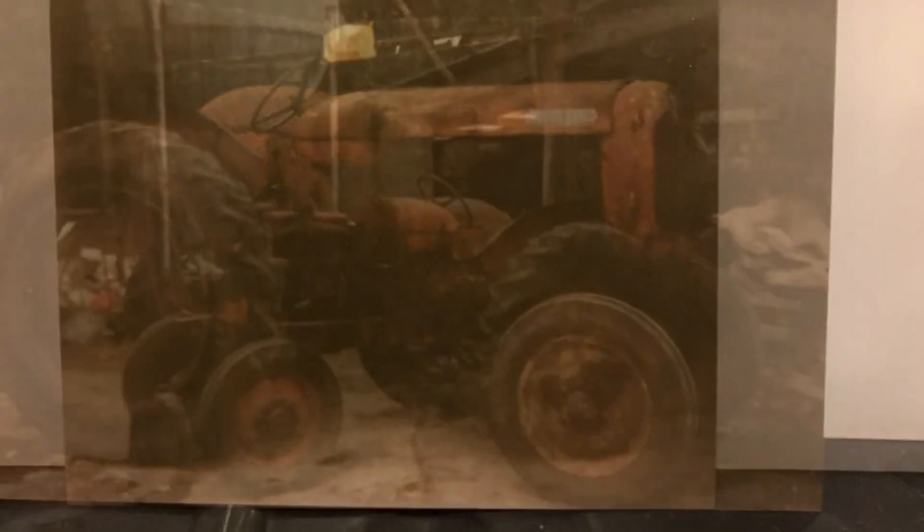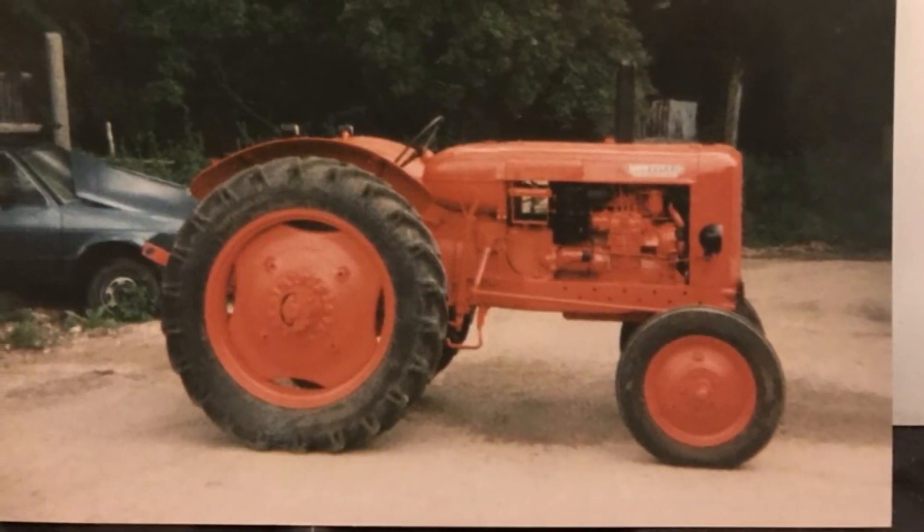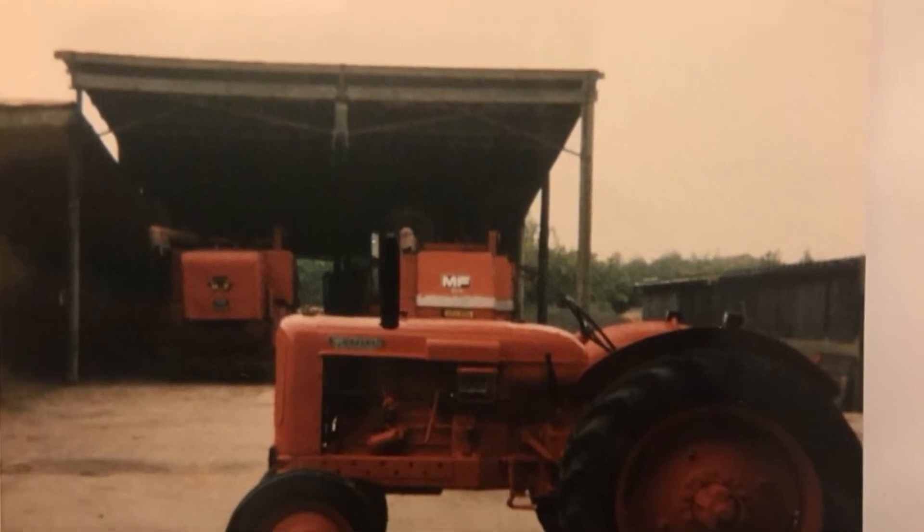Hello, here we're going to take a look at our Nuffield Universal 4. It's a 1959 model that we acquired 20 years ago and we decided to fully restore it. Here it is completed, and now we're going to go and look at it, start it up and give it a drive around the yard.